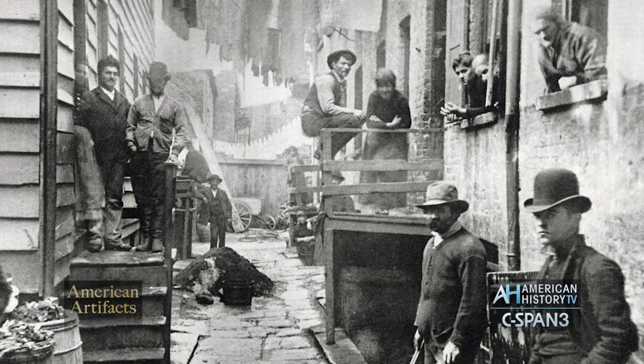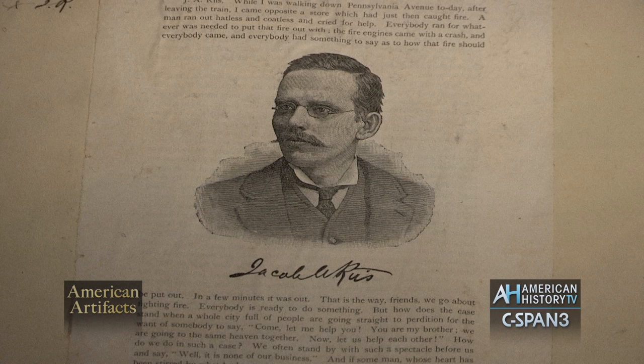The paradox about Riis is that he himself said that he was a photographer 'after fashion' — in other words, that he wasn't a real photographer. He used the camera for very few years, less than 10 years, and he only took about 300 pictures, about a third of which were like family snapshots and other things not of historic importance.